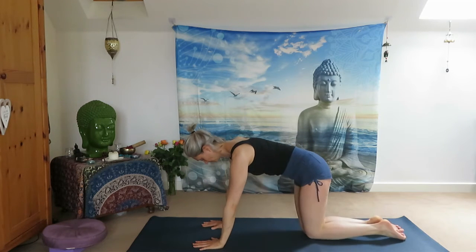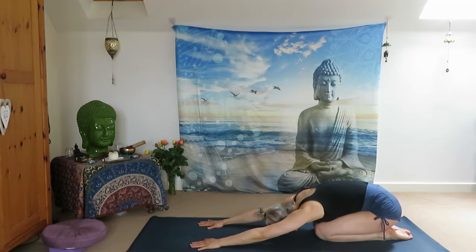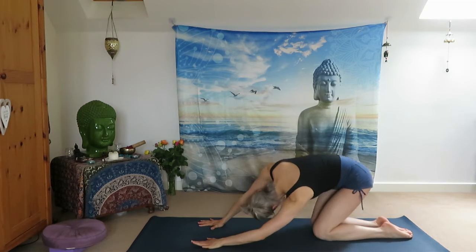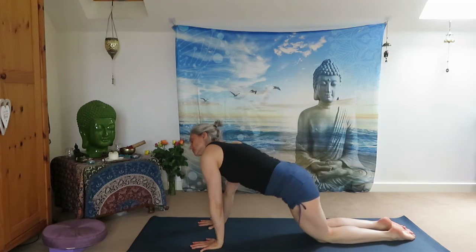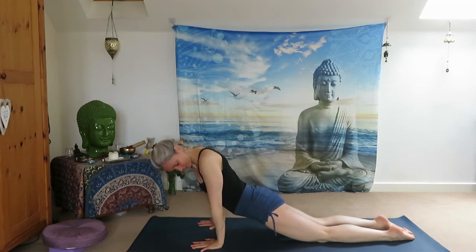Exhale, come back to center and place your palms and knees on the ground. Sit back on your heels and arrive in Balasana, Child's Pose. Inhale, come back to center, come forward and do any circle movement to warm up your whole body. Do any kind of movement, whichever feels good — there are no rules. Warm up your shoulders, your arms, your hips, your legs and your neck. Move with your breath freely. Enjoy the moment.